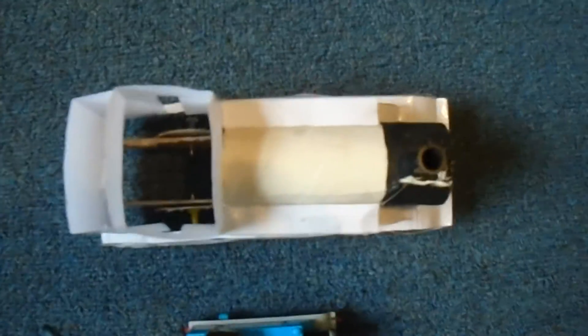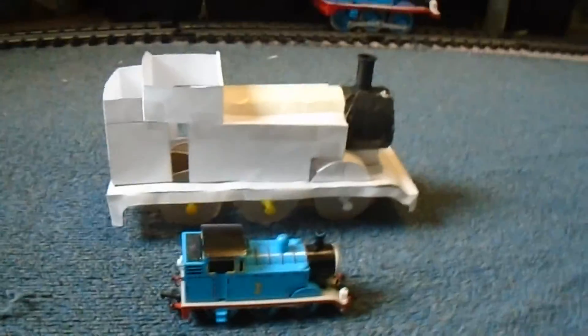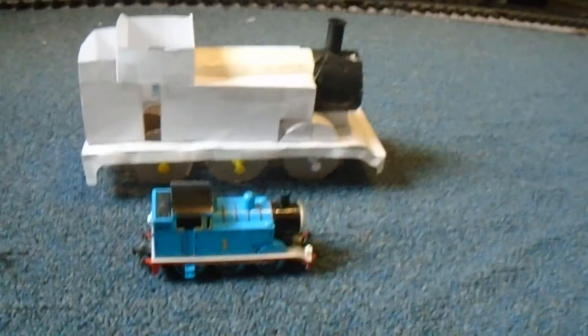And I'll show you the top. And here's the back. Tell me what you think in the comments below and I'll take your suggestions into consideration.